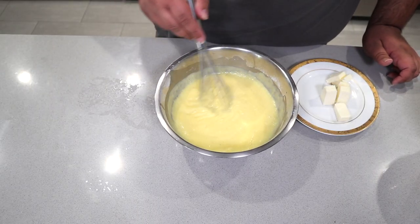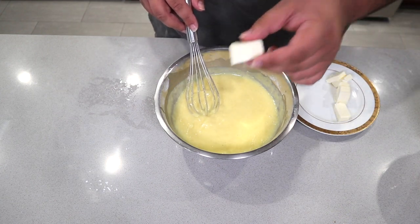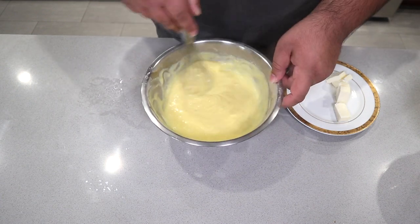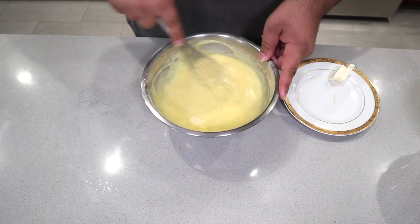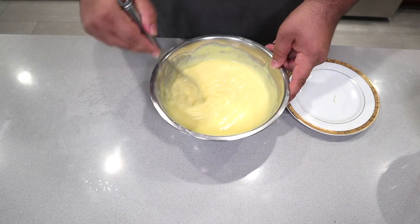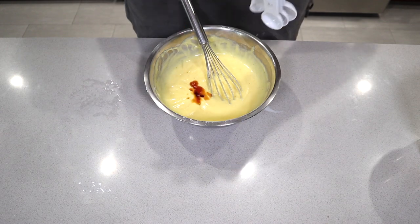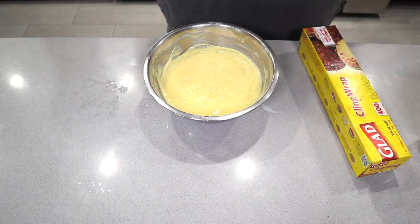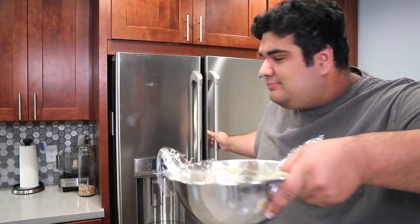Now, while it's still hot, let's add in half a stick of butter chopped up into six cubes. Don't add the next cube until the current cube is fully melted. Adding the butter will give it a nice, smooth, creamy texture. Finally, add half a teaspoon of vanilla extract. Then take some saran wrap, put it on the surface of the pudding, stash it away in the fridge, and let it cool down for about a couple hours.